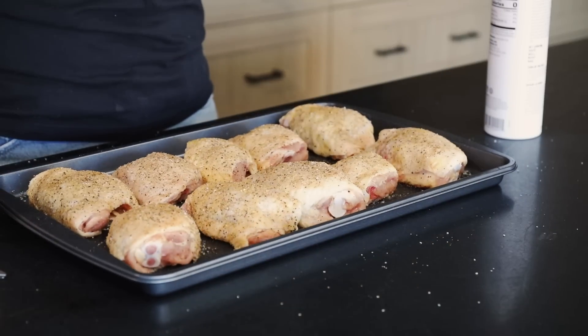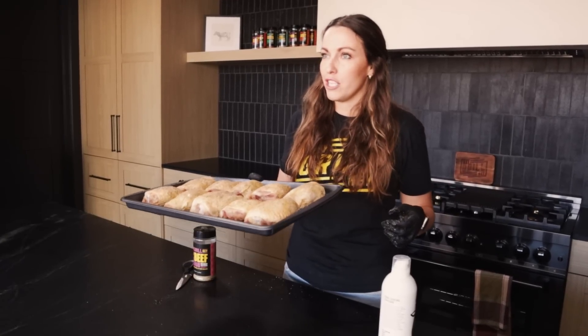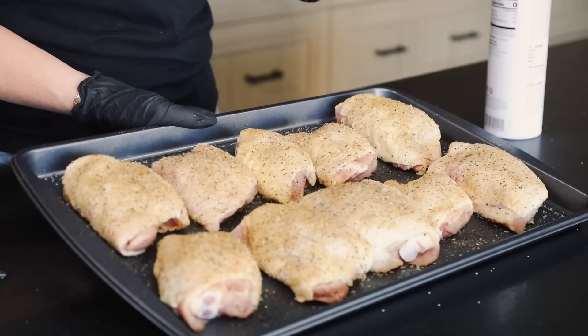We're starting these cold, so they are going to pick up some of that smoke flavor. I really think you can use any wood you like on chicken because it's a mild-flavored meat that takes on smoke really well. We have a competition blend in our Rec Tec right now — it gives us a little bit of oak, some cherry, all that good stuff — and I think it will be perfect for these chicken thighs. I'm not sure exactly how long they'll cook, but if I had to guess I'd say anywhere between 45 and 60 minutes.